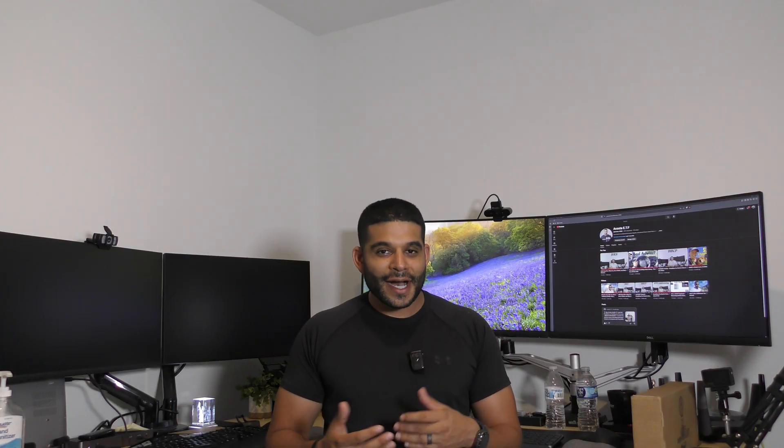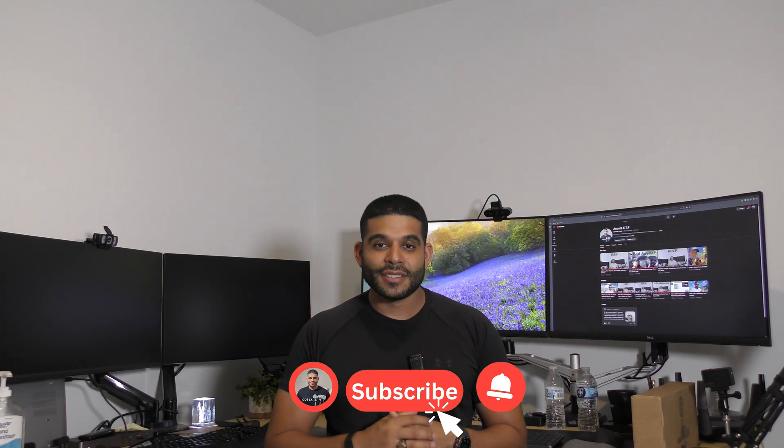If you enjoy my videos and they give you a little extra guidance where some companies fall short, go ahead and give me a like, subscribe to the channel, turn on your notifications, and share this with a family member or friend. And one last thing — YouTube thinks the video popping up on screen right now is just for you, so go ahead and give it a watch. Until next time, I'll see you all in the next video.